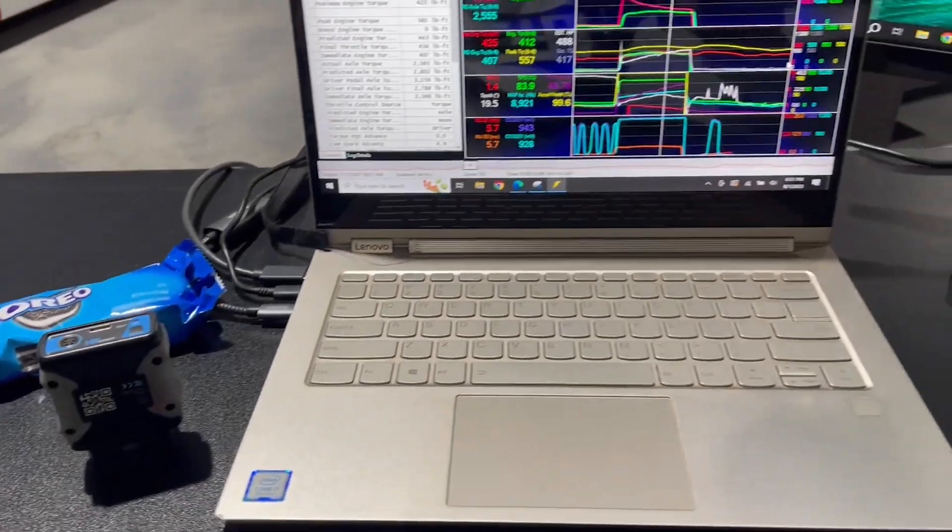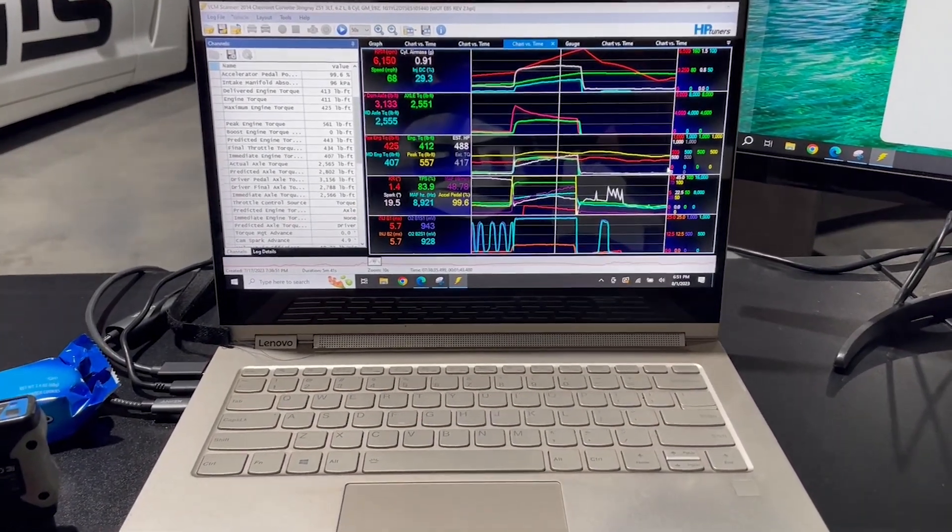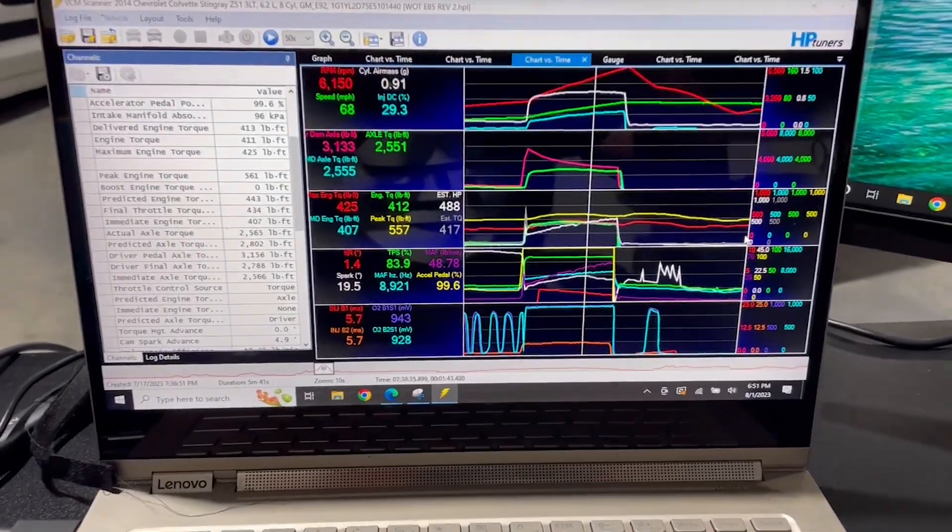That's all we have time for today. In part two of the Ballinger series, we'll be going over in depth how to set up your new wideband in the HP Tuners 3CM scanner.